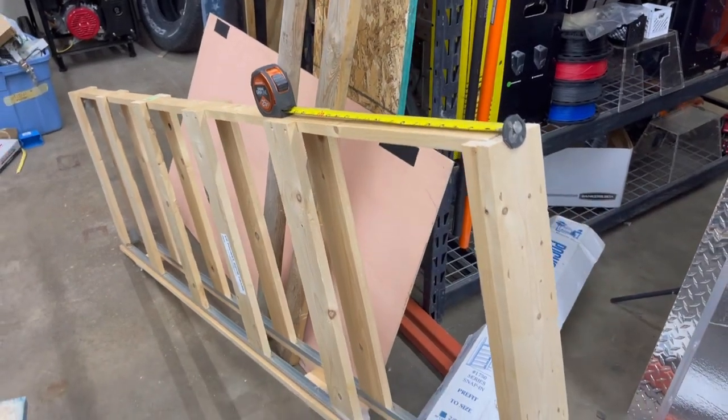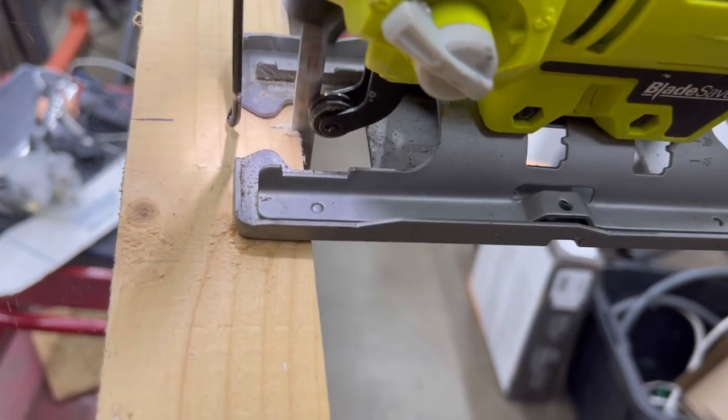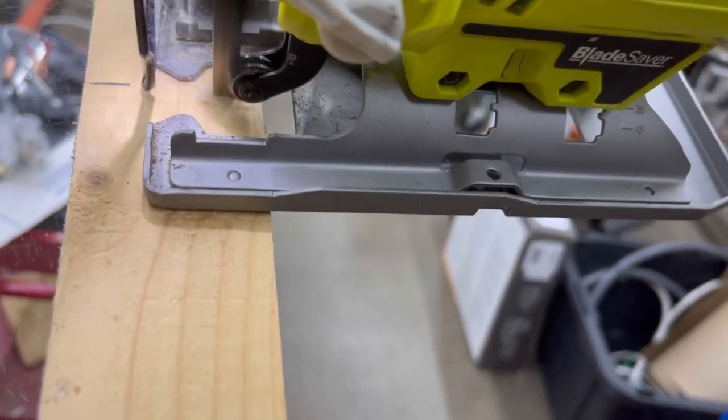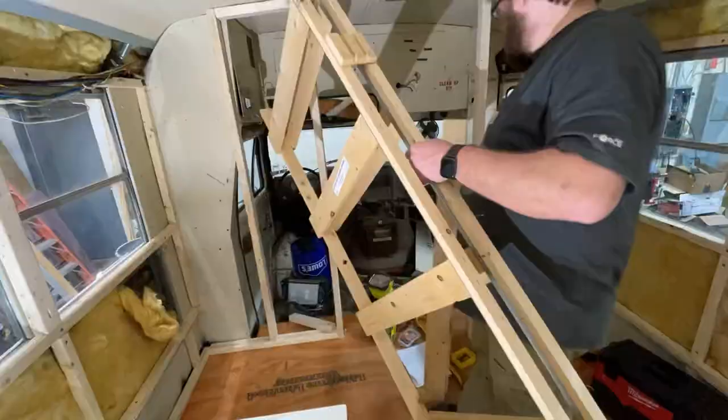I was actually able to get this pocket door frame super cheap from the Habitat for Humanity Restore. I think I only paid $20 for it, but I did have to cut it down like 12 inches to make it fit in this bus, and I'm also going to have to cut the door down. After cutting the frame down I got it installed.